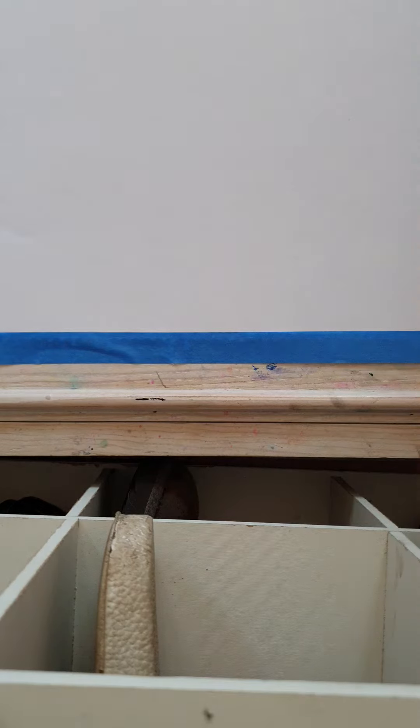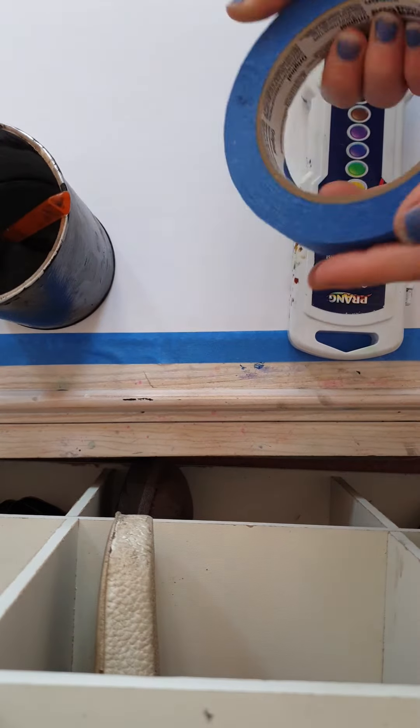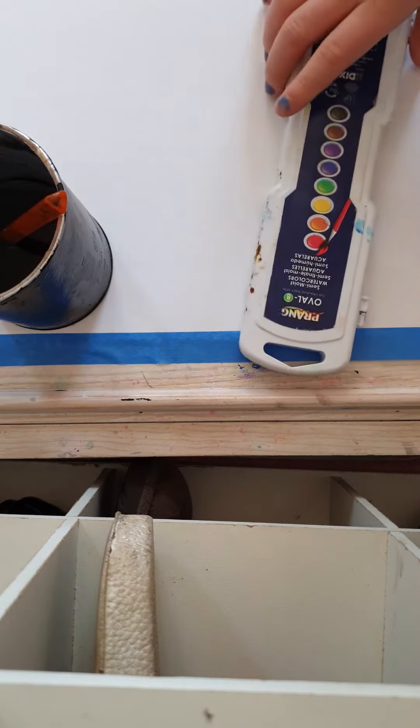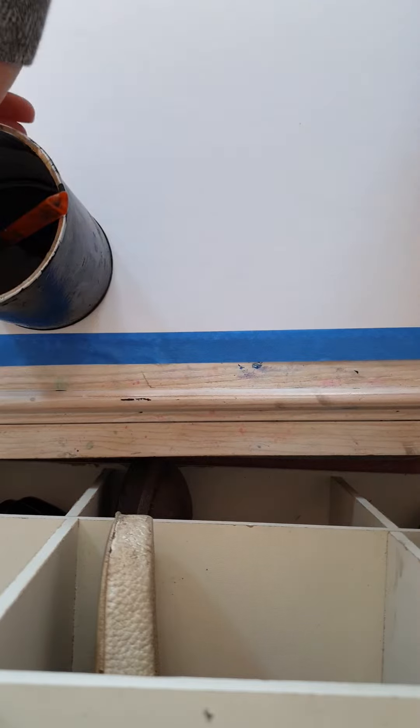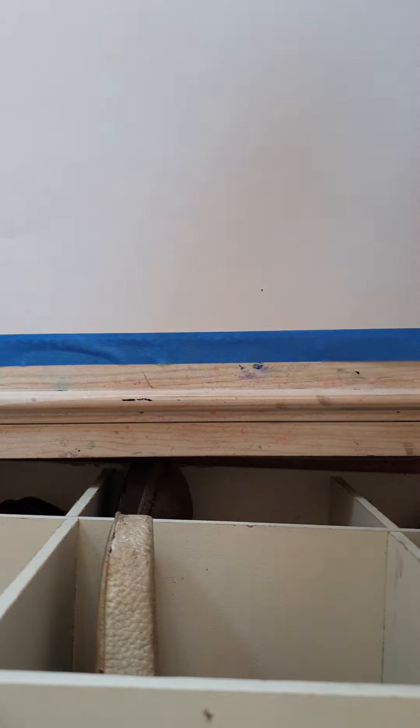Guys, today we're going to be doing some art. So let's get our stuff we need. We need blue tape, watercolor, water, and a paintbrush. Let's get started.